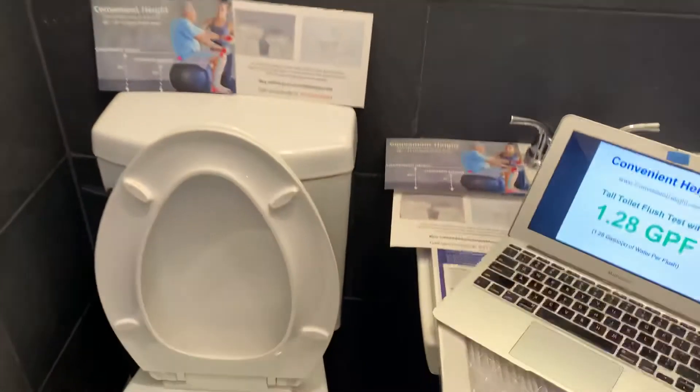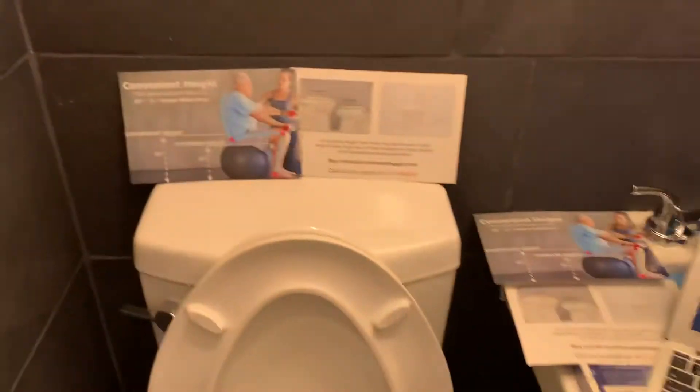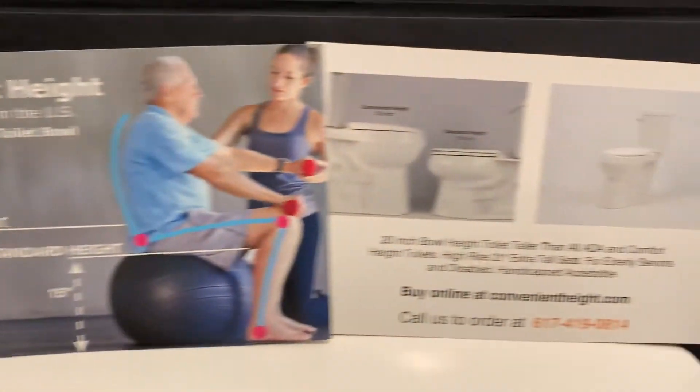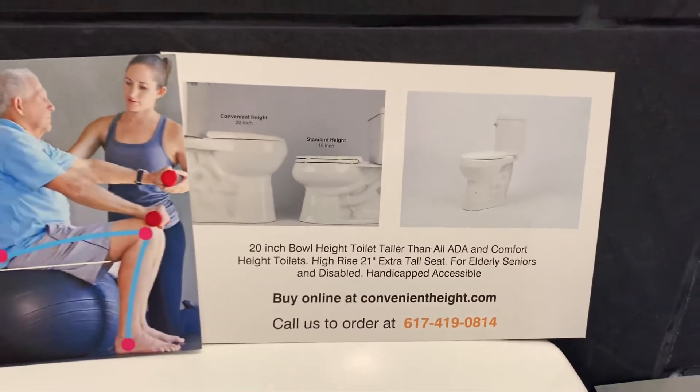Let's do one more — so 1.28 gallons per flush. Let's refill. Here are a couple of our flyers. ConvenientHi.com.